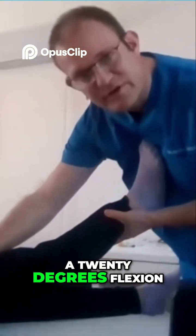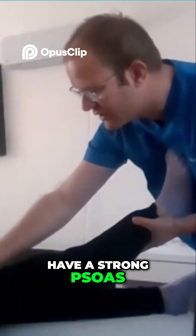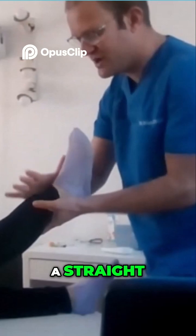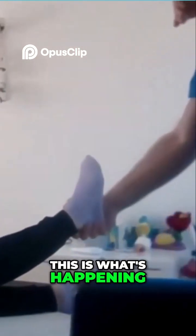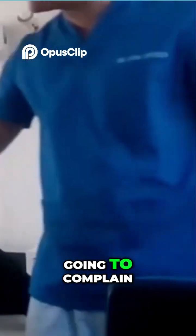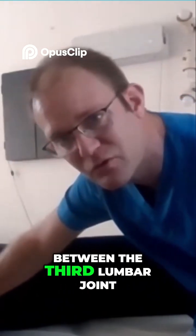We're going to put a 20 degrees flexion of the hip so the psoas doesn't work, just in case we have a strong psoas. So we do 20 degrees of flexion. We hold the malleoli and then we do a spray and first leg test. If we have a fracture, the patient is going to complain with pain at the level of the fracture. Maybe the patient complains here, but when we do the test, it's going to complain at the fracture level — and then we're going to talk about it.